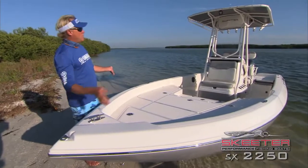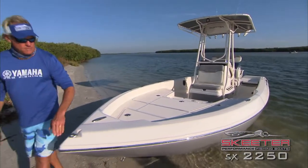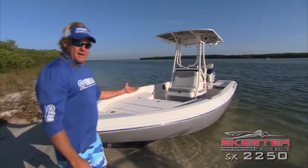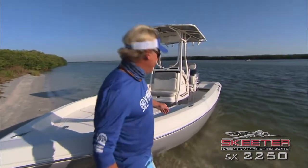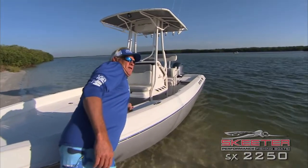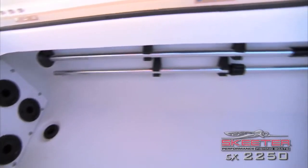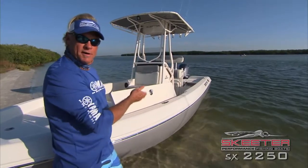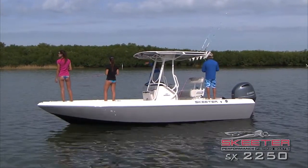Pop-up cleats all the way around the boat — put them down and they get out of your way. Nice little bow lights on here. Now this locker right here — I want to call it the equipment locker — holds your fishing rods when you're out fishing, plenty of rods. Great place to store them. If you don't want to put rods in there and you're taking the family out on a picnic, it works great for a picnic basket as well.